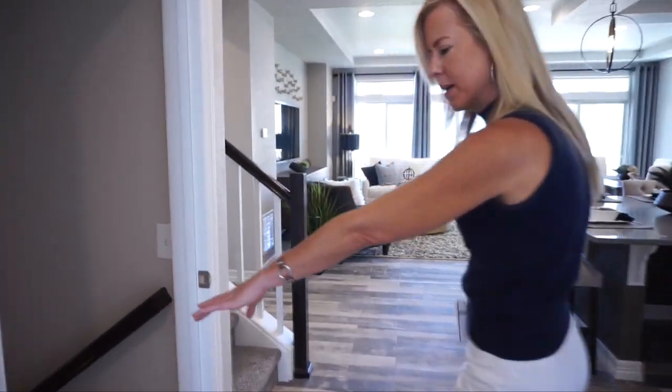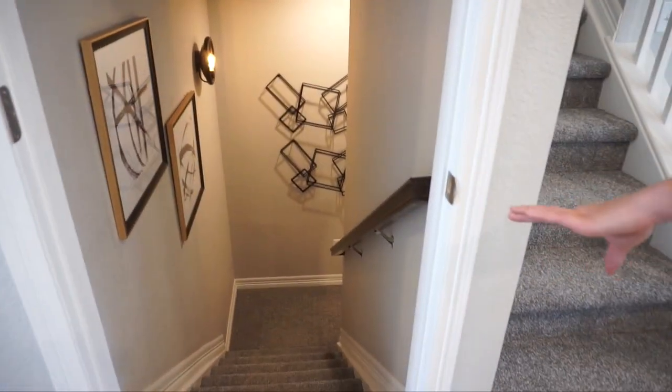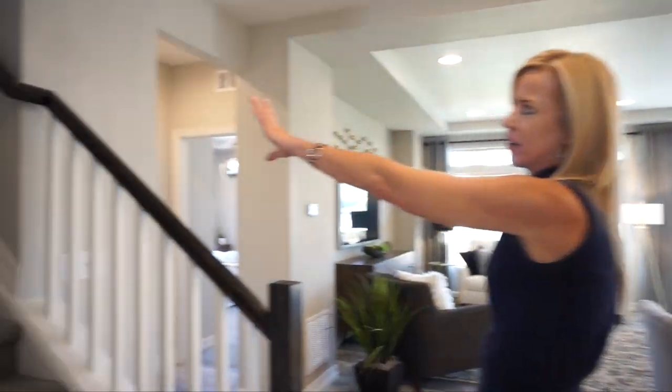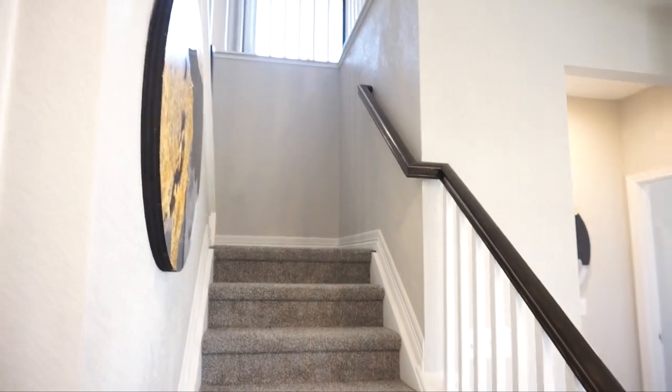Coming over here, we come to our basement — this is going down to our basement. They do have options to finish your basement. The homes do come standard with an unfinished basement included in the base price. Then we have our stairs leading upstairs, and of course we'll go check that out in a minute.